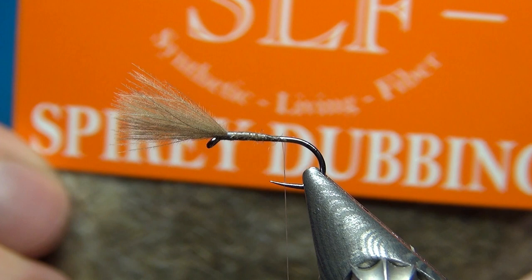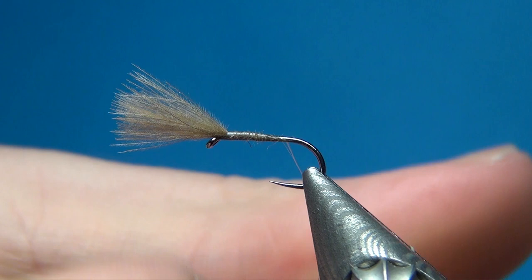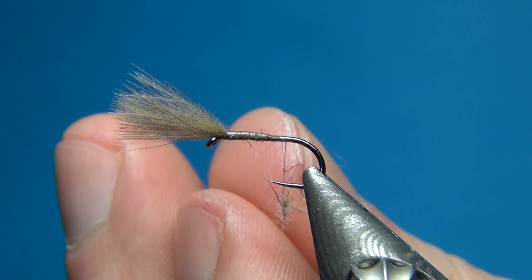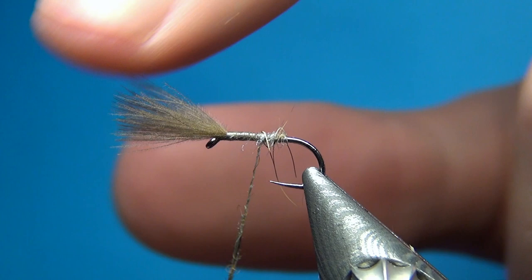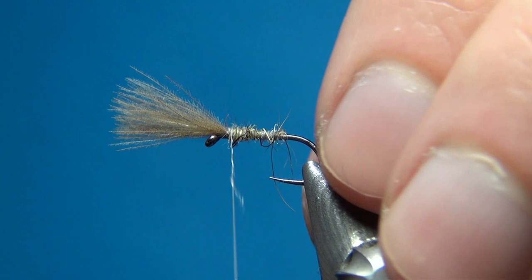I'm going to take the smallest pinch ever — we don't want to overdo the dubbing on this one. I'll dub a really thin and quite short dubbing noodle. On a size 16 you don't need much. This is a pattern you can tie down to any size you want — even down to a size 30. Because we had that nice tapered underbody, the body is also going to be tapered naturally.